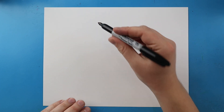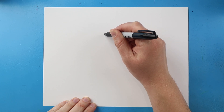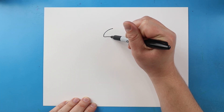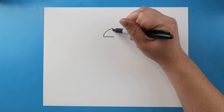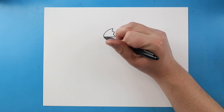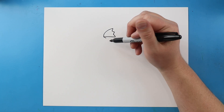Now to start off with Chainsaw Man we're going to begin with the face. So I'm going to start right here and I'm going to begin by making a little line that's just going to curve up to here. Next I'm going to bring this line back here and then I'm going to connect this with three little pointed lines. Then I'm going to draw a little line that comes down and then I'm going to make the teeth.